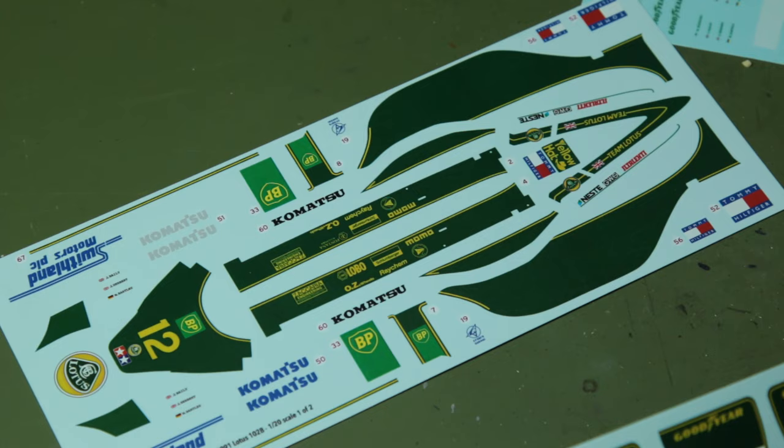You can see here that we've got a couple of options provided by Indycals: two options for the rear wing — one which includes the police sponsorship and one that doesn't — and two options for the front wing, one which includes Swithland Motors and one that doesn't. There were a few other variations during the season as well; there was at least one race where there's a Tic Tac logo, which isn't on these decals, but I'm not too fussed about that. We also have this image here from the Australian Grand Prix, and many thanks to Stuart on Flickr for allowing me to use it — you can find a link to his fantastic F1 images in the description below.